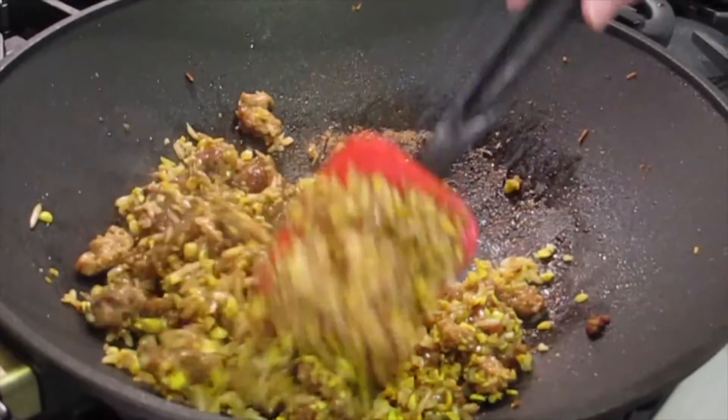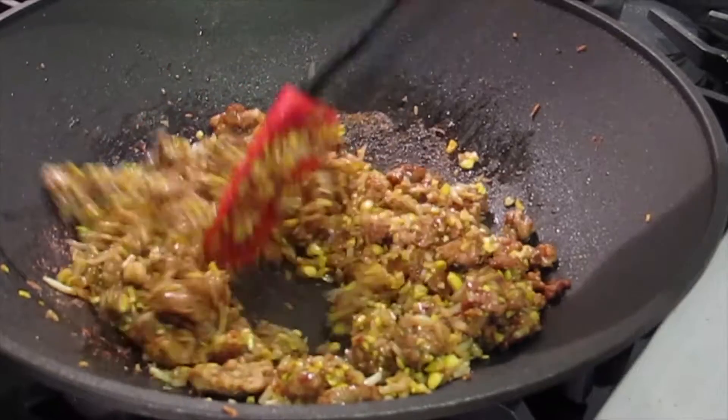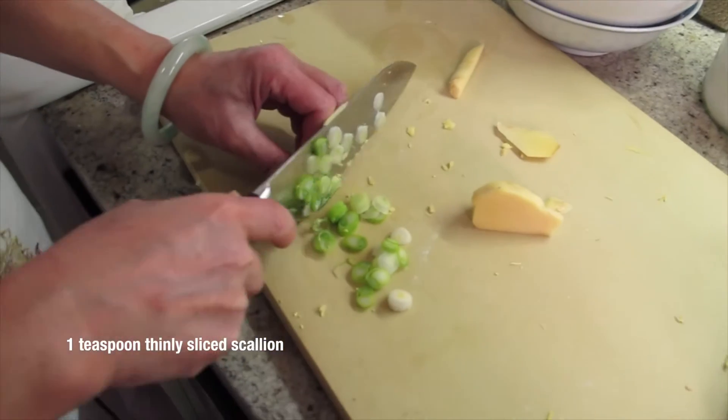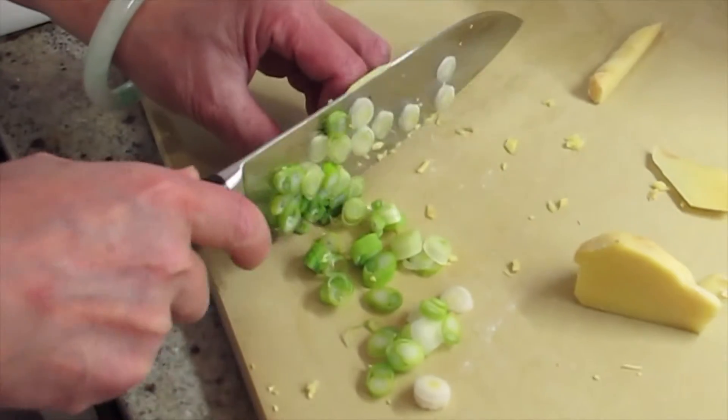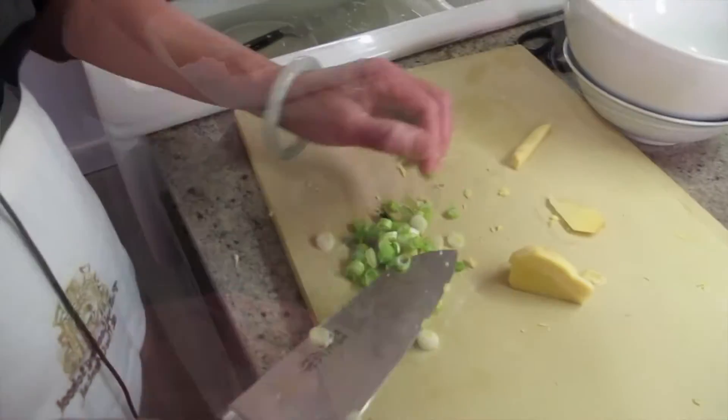I'm going to turn it off. I'm going to top it with some celery, sliced as thin as you can. That's the color choice that you like? Yes. It's all about the look — the presentation.